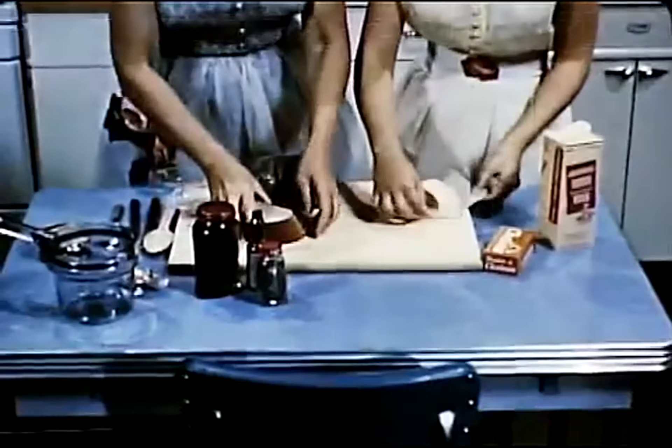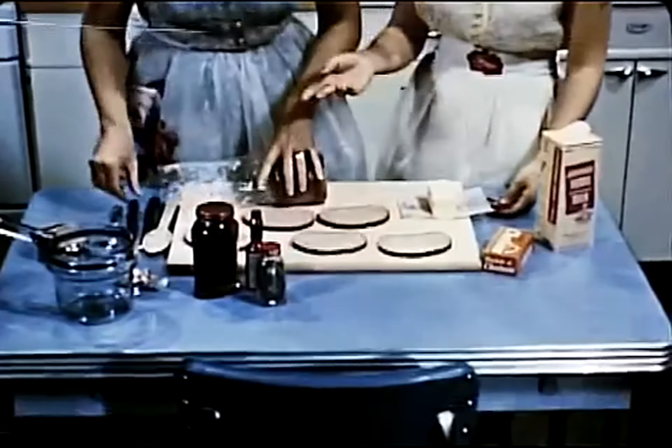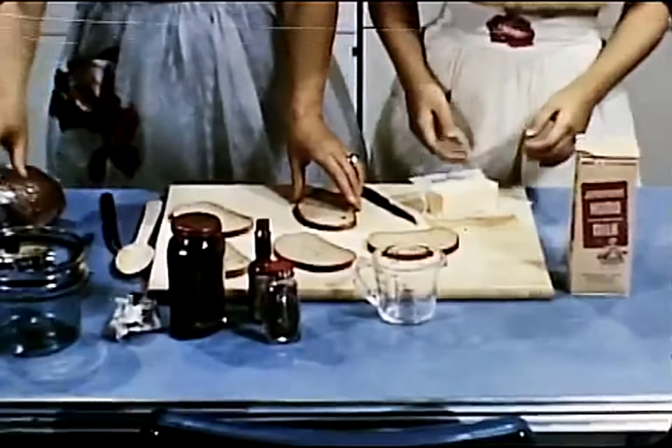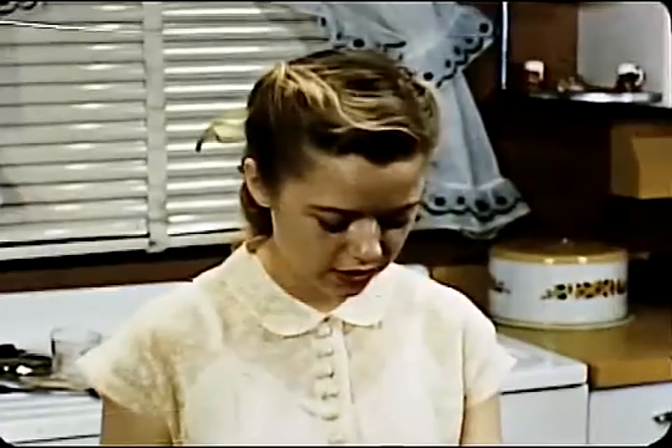This is a sandwich for forks, an open-face creation, in other words, with a cheese, milk, and tuna fish mixture on top. The basis will be rye bread, mother's idea. She found that the spicy caraway flavor made a good contrast to the bland fish and cheese.